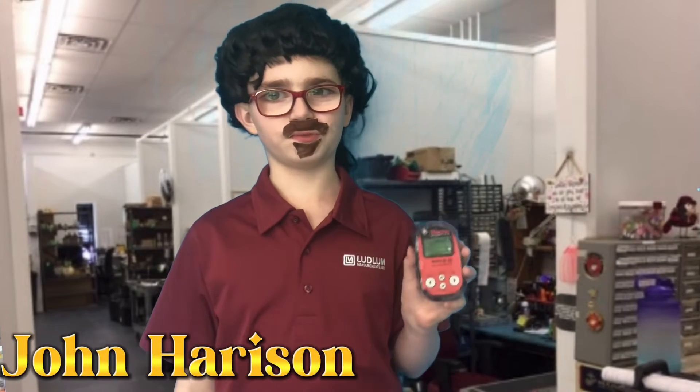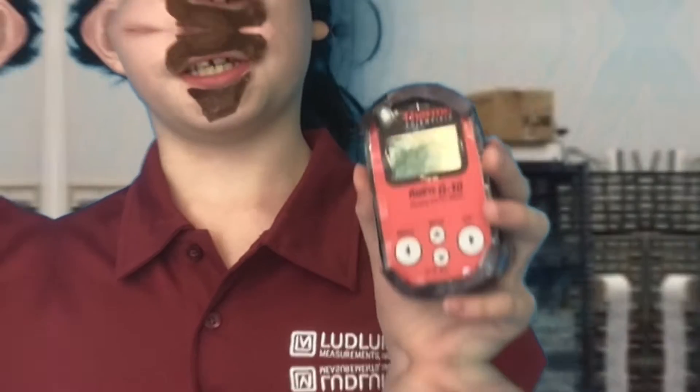Hi, I'm John Harrison from Northwest Radiological and I'll be your host today. This is the Route IG 10. We will be going over the Route IG and the Route IG 10 in this video.